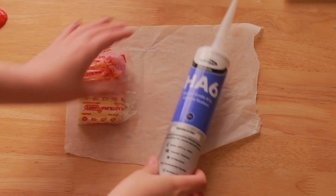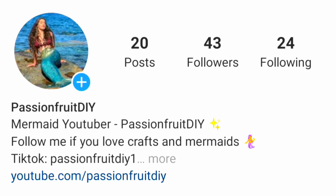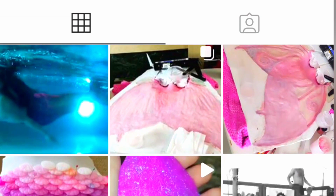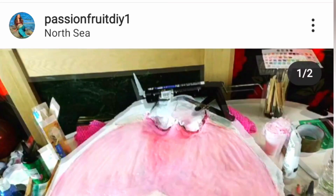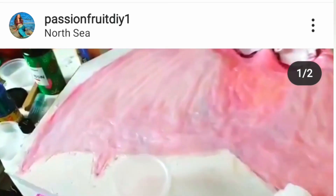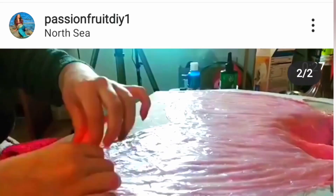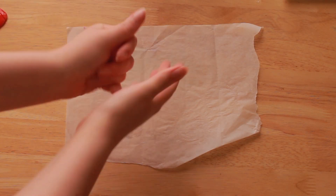Before we start, I just wanted to let you know that I have an Instagram account that I recently started posting on. If you'd like to see the behind-the-scenes in between my uploads, go follow me at passionfruitdiy1. If you have any mermaid creations you'd like to share with me, feel free to tag me in your posts or comments. Now let's get into the video.